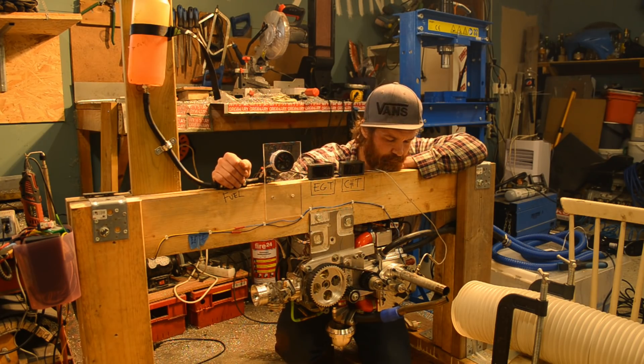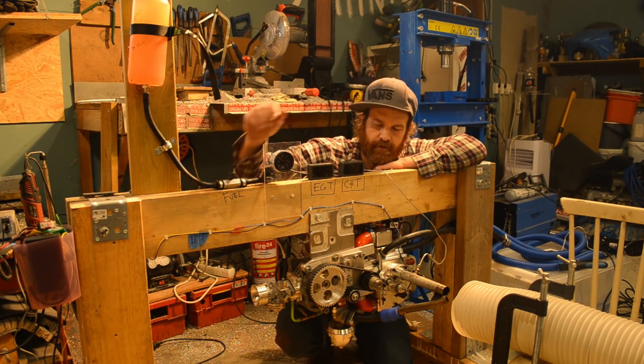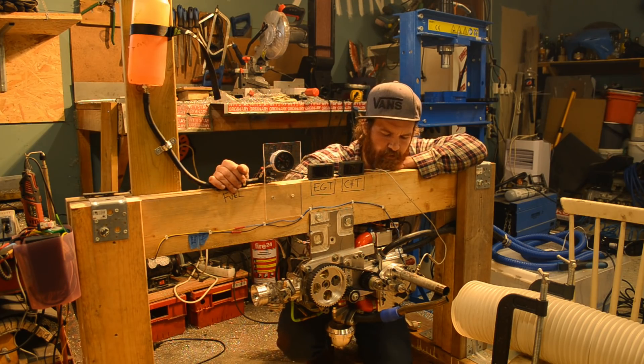It needs a flywheel though. We'll need to get that dyno built now to test this engine and the PIP engine. No point in just free revving it. Thanks for watching, see you next time!